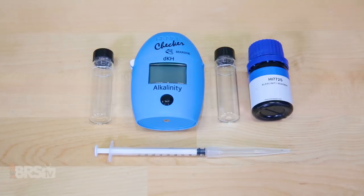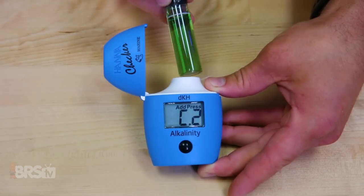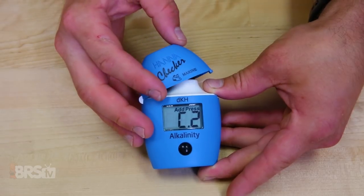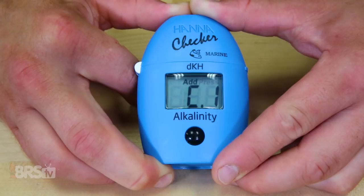Finally, since you'll need to dial in and maintain a specific dosage of Core 7 Reef Supplements by following the trends of alkalinity levels in your tank, you may also want to pick up an easy-to-perform test kit. We recommend the Hanna DKH checker as a great option because it provides a digital readout and really only takes about 60 seconds to perform.